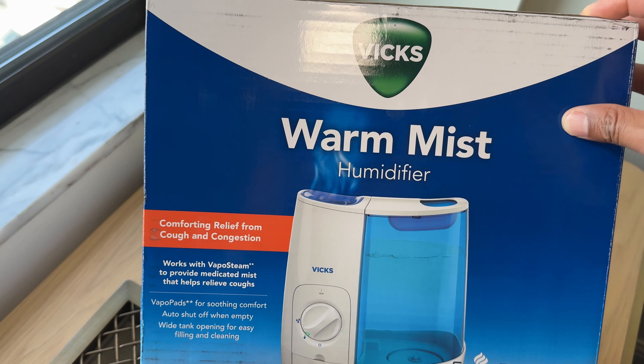This one by Vicks says it provides comforting relief from cough and congestion, and works with VapoSteam to provide a medicated mist that helps relieve coughs. Vicks has something you can add to it to actually open up your breathing passages — that's proprietary to Vicks. I don't use that, but you can look into it. Most humidifiers are similar to this, but every humidifier has its own specific instructions that you should read in the owner's manual before use. This is just a general guide.